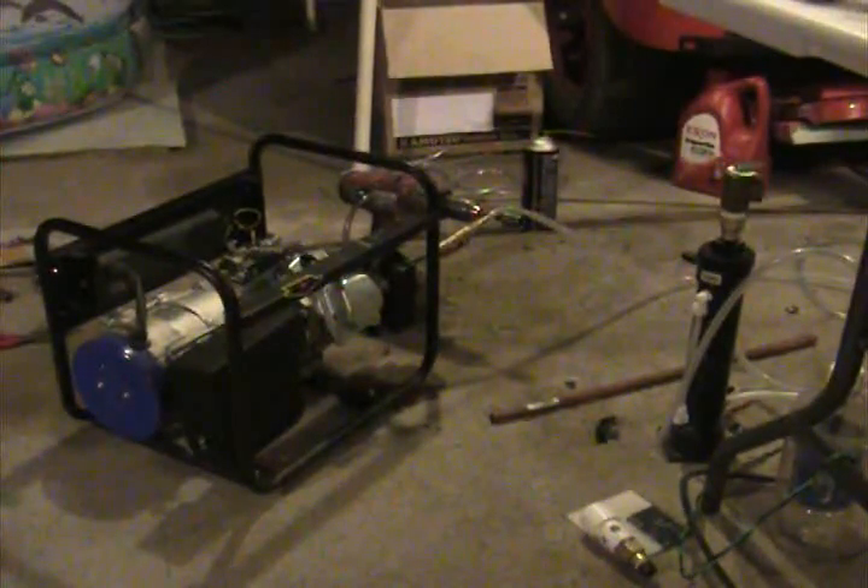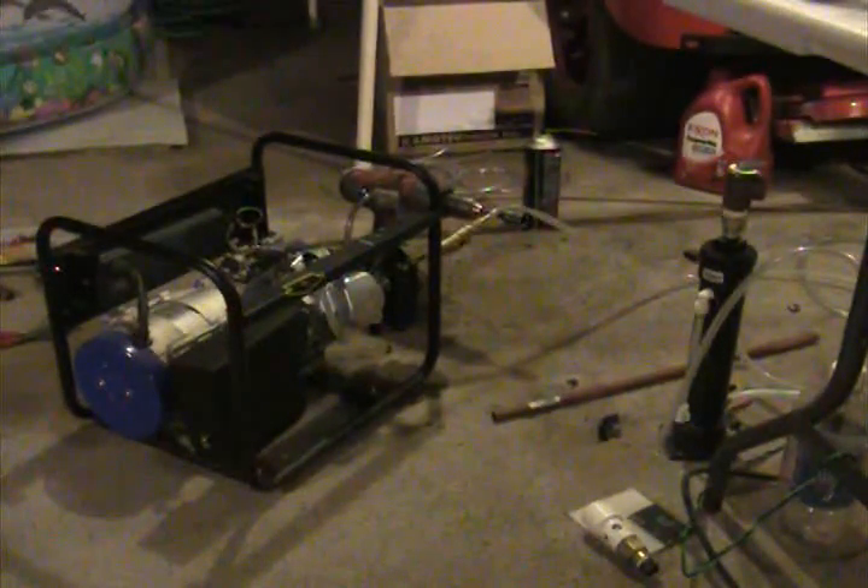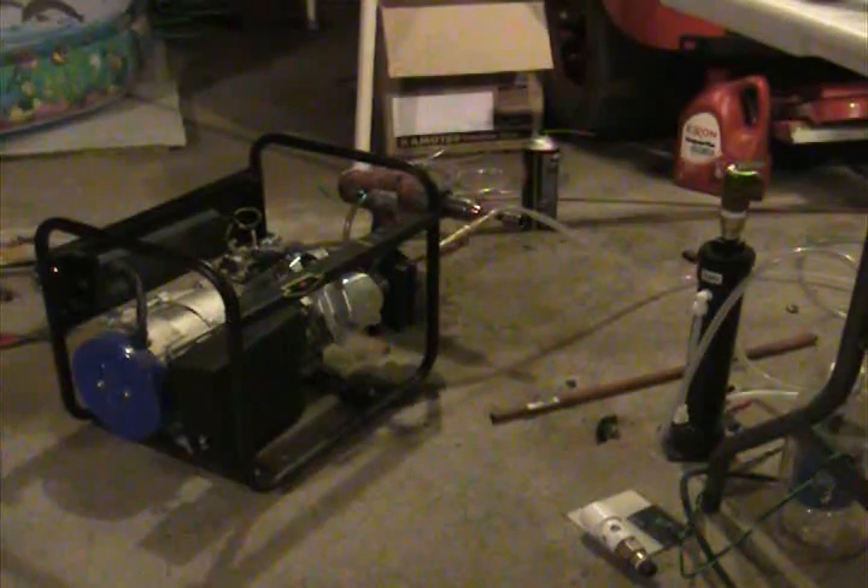There's your temps — about 240 on the exhaust manifold, and about 145 or whatever on the spark plug area of the head. There it is, just running away. My neighbors probably want to shoot me, but oh well, sucks to be my neighbors, I'll tell you that much.